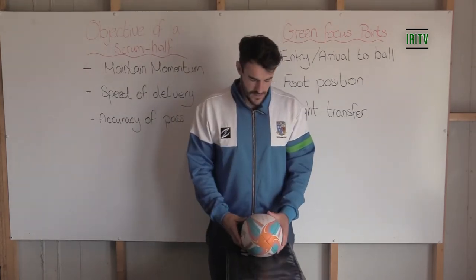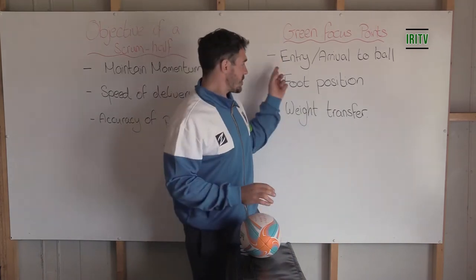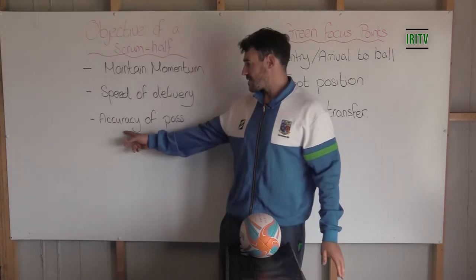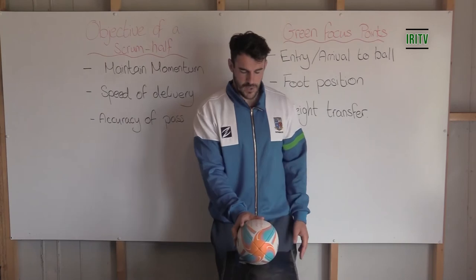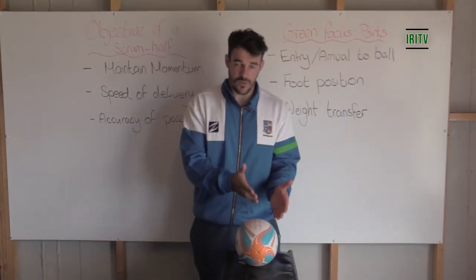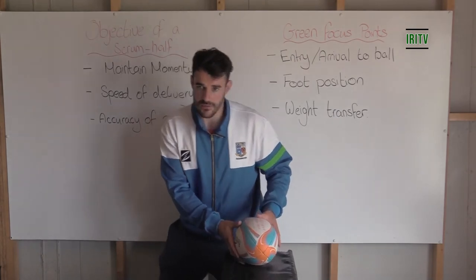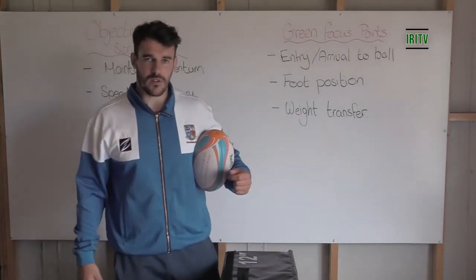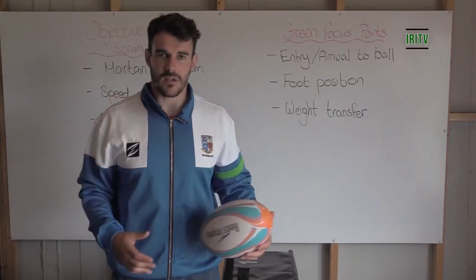Key focus points: arriving and arrival in relation to foot position, foot position in relation to weight transfer, and that will give us accuracy of pass. Ball on the left hand side, left foot in, transfer weight left to right, deliver the pass towards the target. That will become clearer when we go outside and look at it in a more practical setting. See you outside.